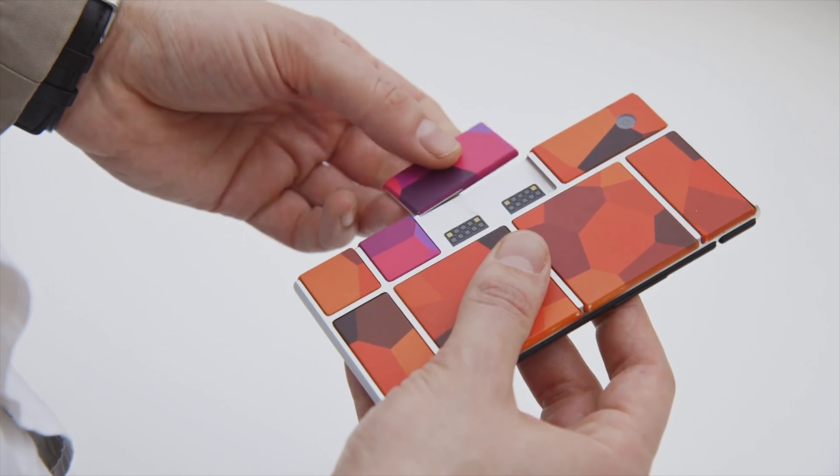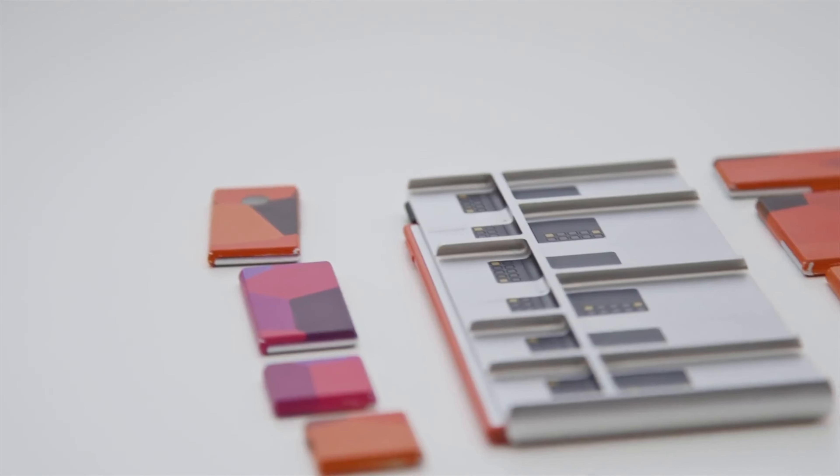It makes me sort of think of Project Aura from back in like 2016, when Google tried to make a modular smartphone but ultimately failed because it was just too logistically challenging. This is sort of like Project Aura of action cams, and honestly it makes me want a modular smartphone even more now — because how cool would that be?